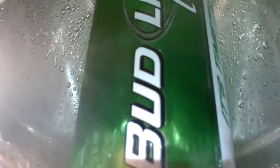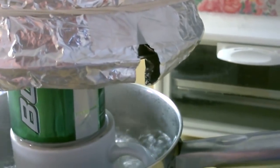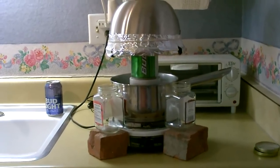You can see all the steam going up underneath the stainless steel mixing bowl. It's going to condense on the underside, run down to the edges. Then I got the little trough of aluminum foil with the two outlets. It should start dripping any second.